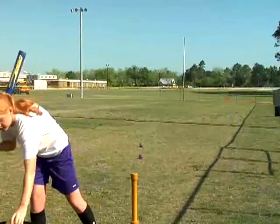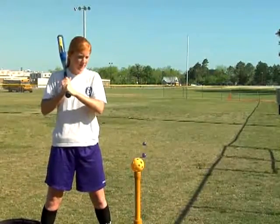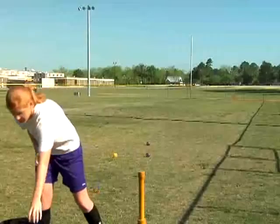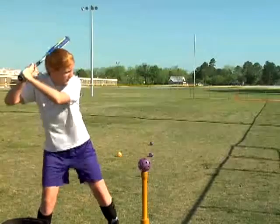This is something that's really important when you're hitting off a tee: make it game-like. We're working on the visual skills of hitting, so we want the eyes in the same position they're going to be when you hit. Now do you see the difference as she looks out toward where the pitcher would be while she hits off of a tee? So now she's got visual skills working at the same time she's hitting out there.